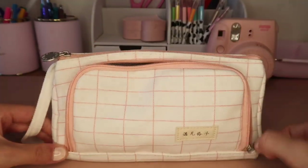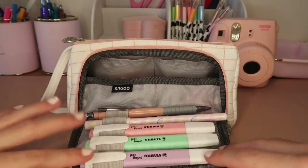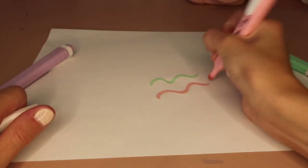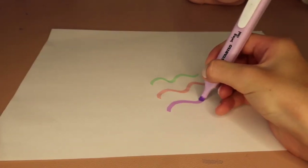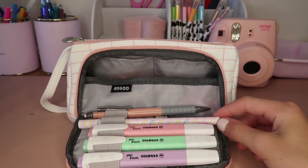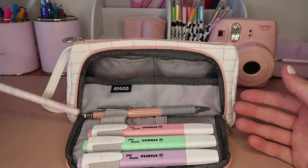In my first compartment I have three highlighters from Stabilo — I'm probably saying that wrong — I have purple, green, and pink. These are really good. I just highlight all my work and it makes me feel more motivated because it's colorful.